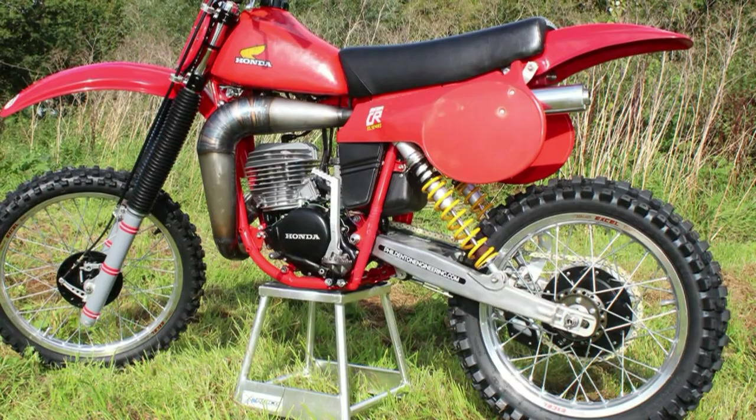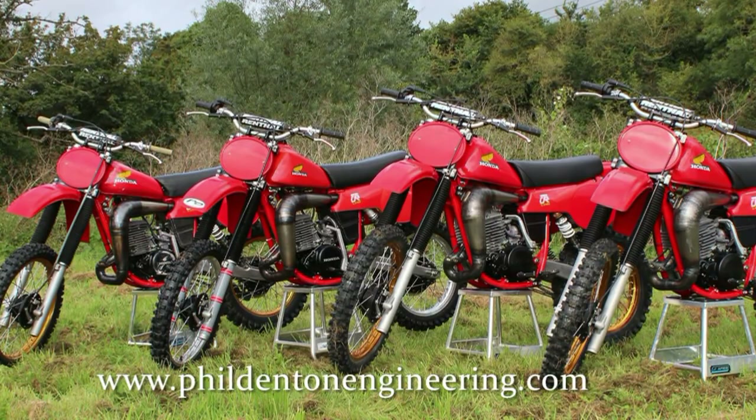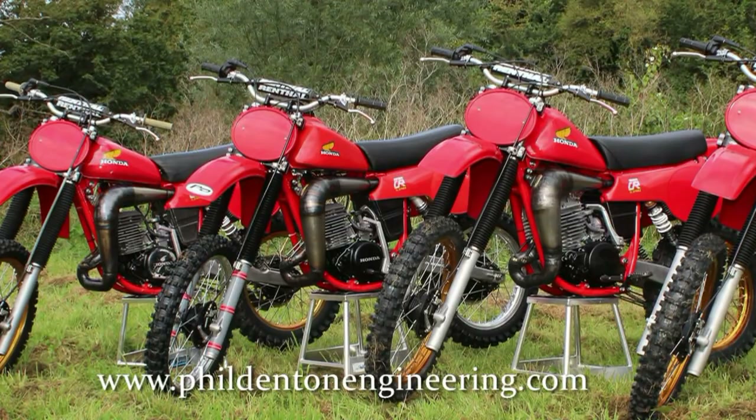Phil Denton Engineering Services supply parts and service for all makes of Japanese twin shock and evolution machines. Don't just take my word for it — why not have a look at their website and see what they can do for you.